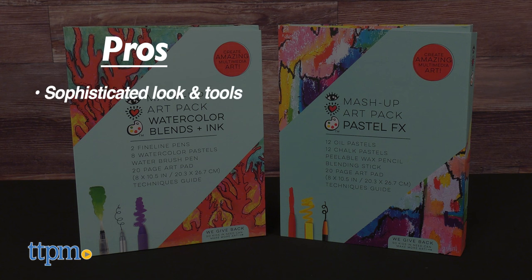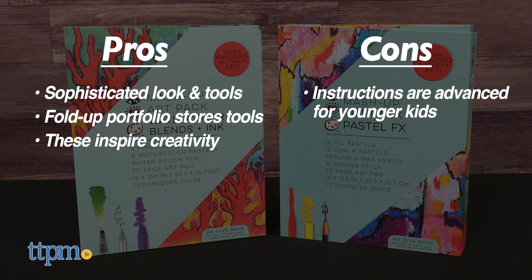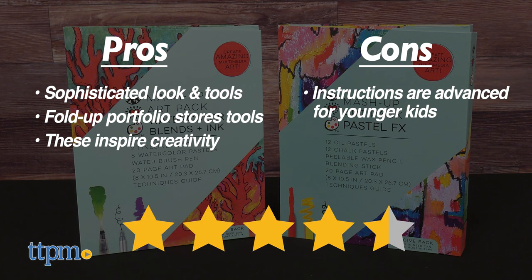The packs have a sophisticated look, which is great for making young artists feel grown up with their own tools. All the tools are included in a handy fold-up portfolio, and they inspire creativity. The only cons are the instructions being a bit advanced for younger kids, but I still give these 4.5 stars.